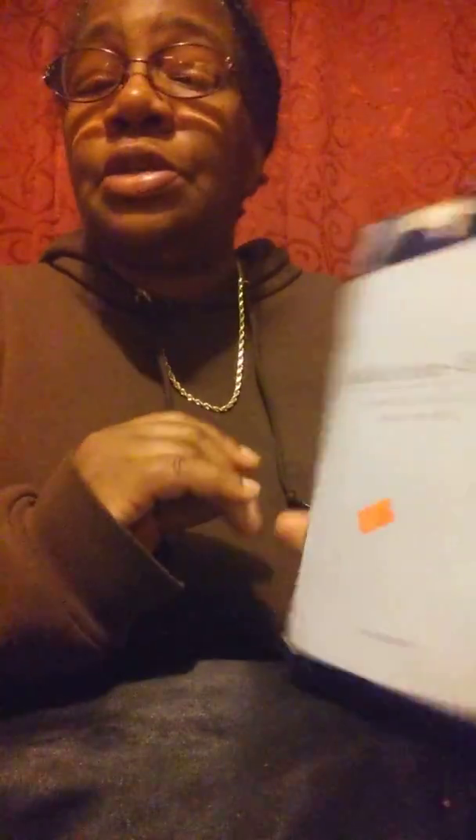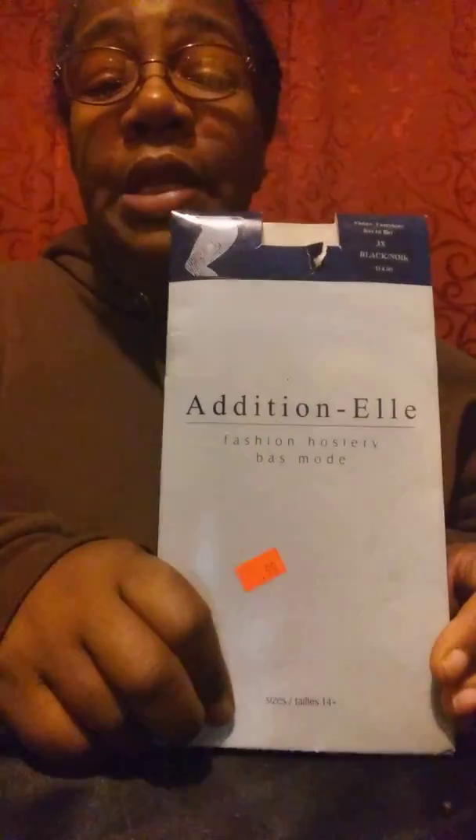What I like about them: they're not cheap quality, they're good quality. I don't see any little fuzz balls on them after I wash them. I don't see any strings hanging — I didn't see any strings hanging when I got them. I am so pleased with this brand of fishnet pantyhose.